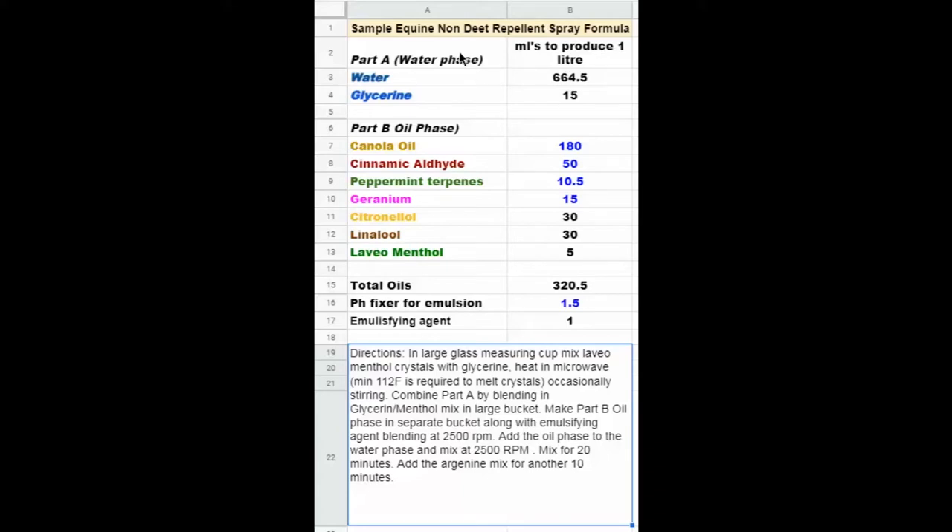All these emulsions are two-part: you have an oil phase and a water phase. The importance of the emulsion is discussed in the previous video, and the reasons we want to achieve an emulsion are the same for animals as for humans — we want to keep our active ingredients, which are the essential oils, from being oxidized, vaporized, or evaporated in the environment when they're on the horse.